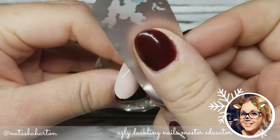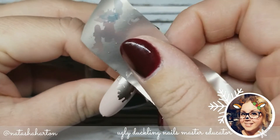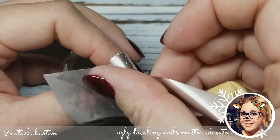On to our next step, I am using this really pretty champagne shade of transfer foil, and I am actually using it right over top of the dispersion layer of our gel polish. I find our gel polish works awesome for our transfer foil.